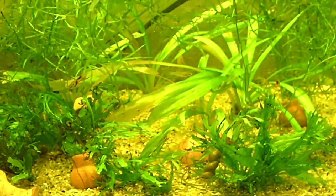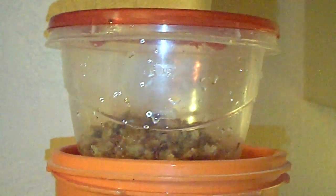I also use this to feed my axolotl babies. As you can see in the tank, I have hundreds of babies everywhere — there we go — and they're just eating up the micro worms.